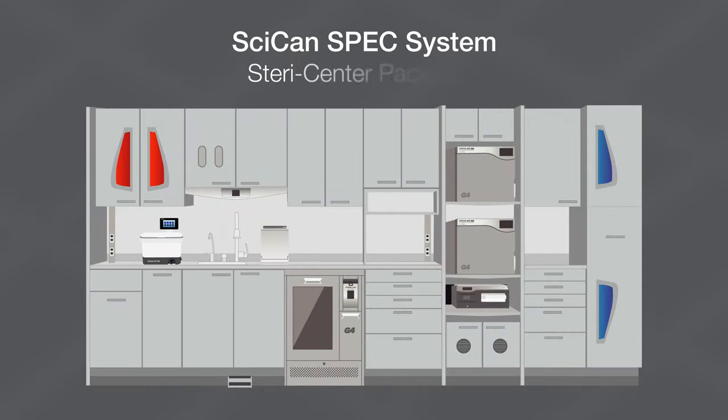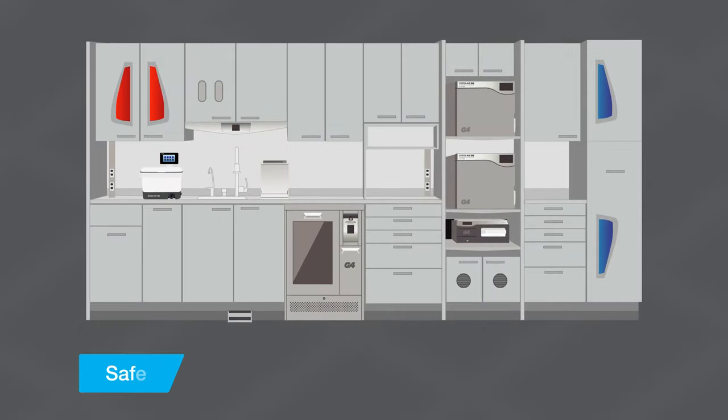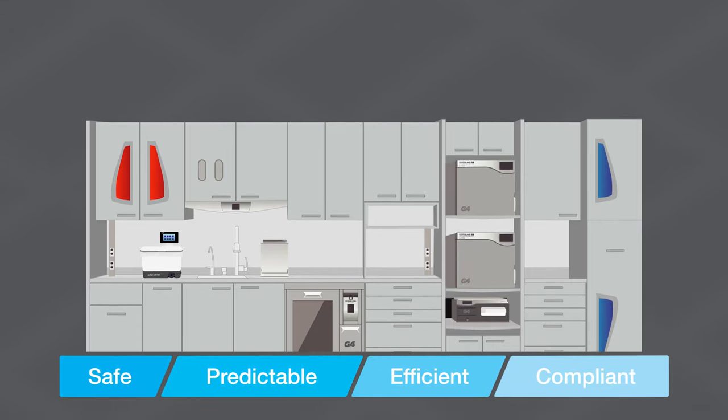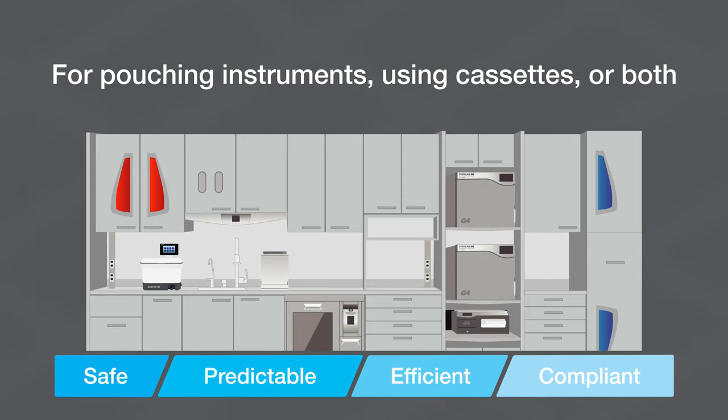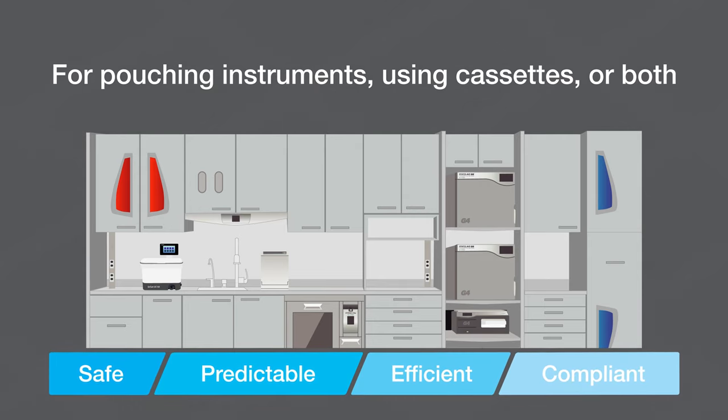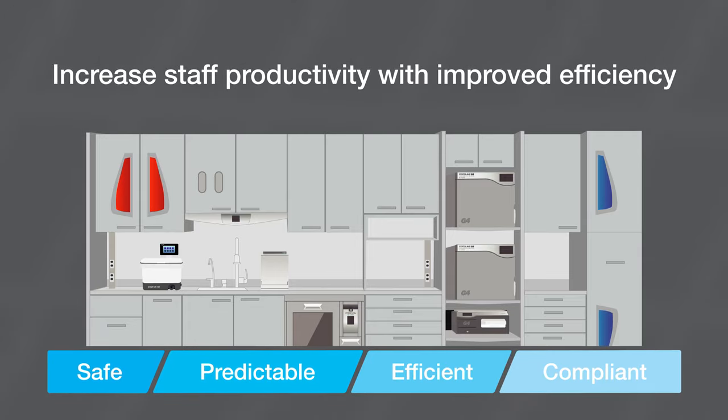We call these our SPEC System SteriCenter packages — Safe, Predictable, Efficient, and Compliant. Based on the size of your offices and whether your organization is pouching instruments, using cassettes, or both, all SPEC packages minimize the handling of instruments to increase staff productivity with improved efficiency.